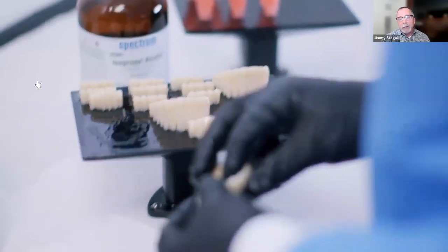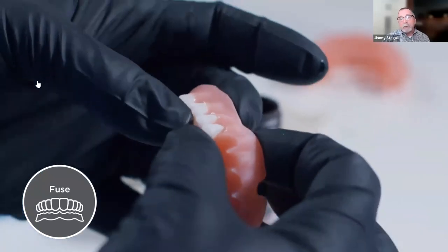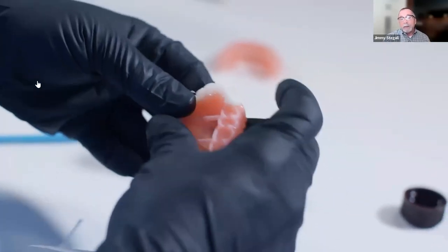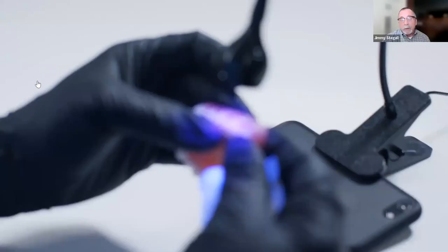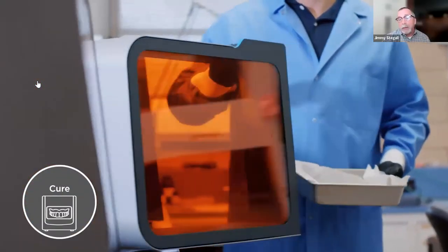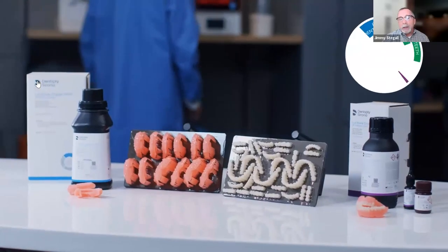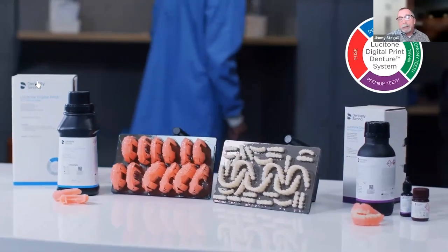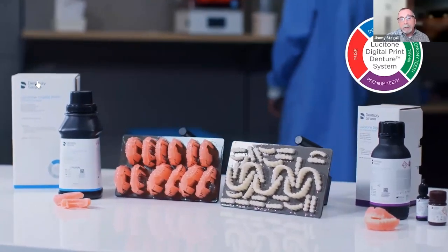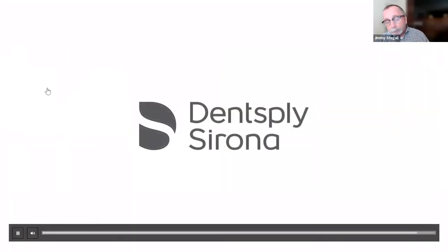We have all the shades — multiple shades of base plus all 16 shades of teeth — so there is not a denture case you cannot do with our system. Printing is the way it's going, guys. It's taking over not only our industry but manufacturing broadly. We need to change our mindset about how we've made things. We still expect quality, aesthetics, and strength — and thankfully these new systems deliver that — but the key benefit is scalability.